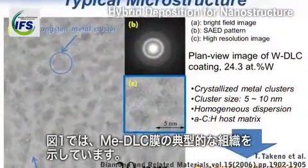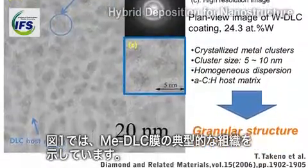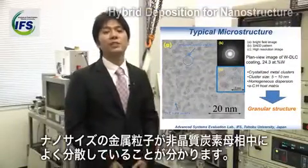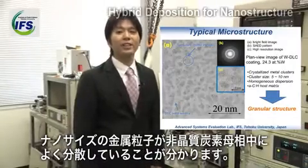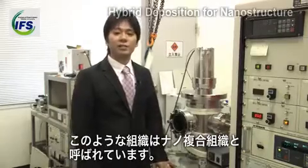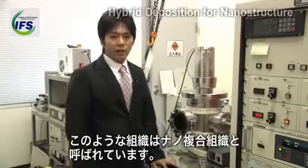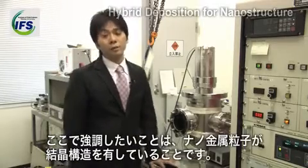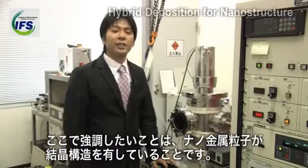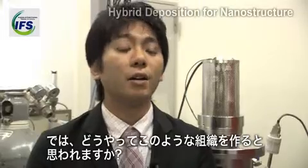The figure shows the typical microstructure of metal-doped DLC coating. As you can see, the nanometer-sized metal grains are well dispersed in the amorphous carbon host matrix. This kind of structure is called granular or nanocomposite structure. I would like to emphasize that these metallic grains have a crystalline structure.